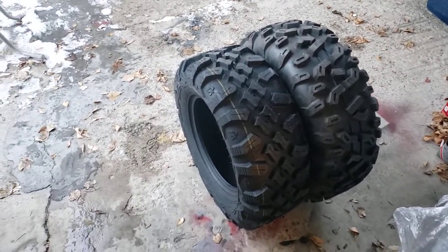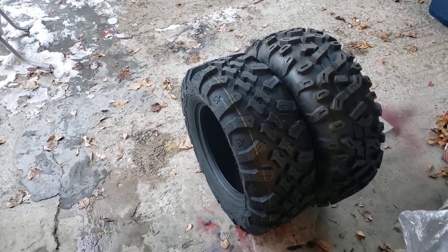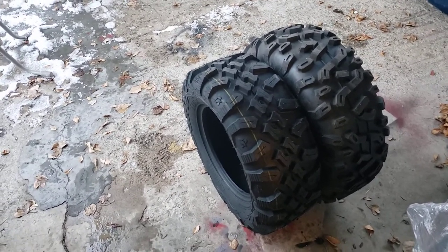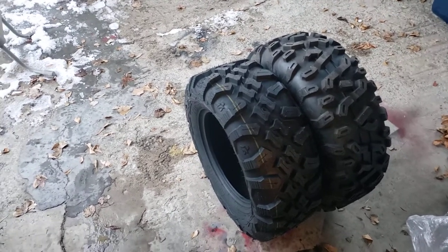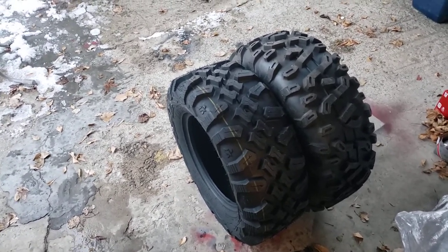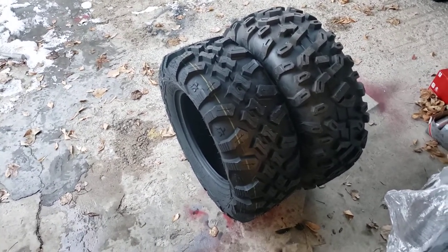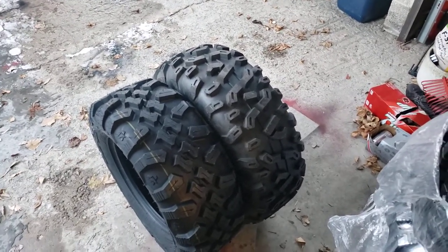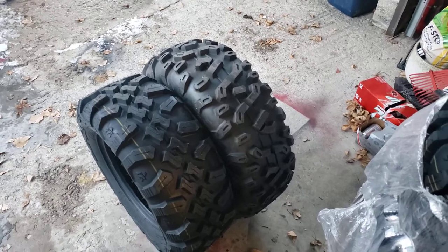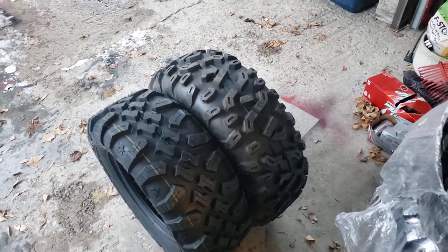We're probably going to run the Tusk Megabytes at around four, maybe four and a half pounds of air in them, since they are an 8-ply and they're going on an 850 Sportsman 2019 — roughly an 800-pound four-wheeler. We're going to run the Stag tires at probably five and a half, maybe six. We might bump them back down to five. We'll see.